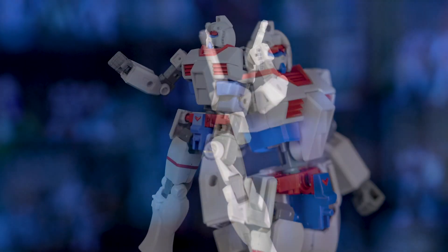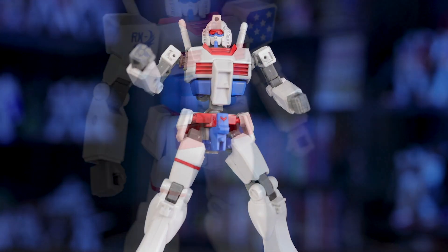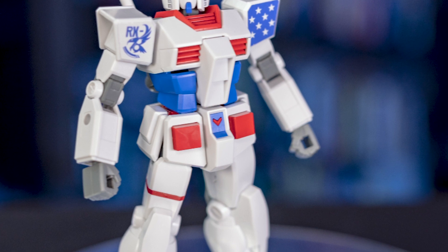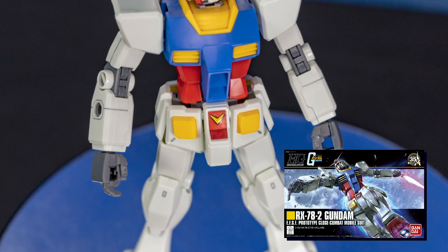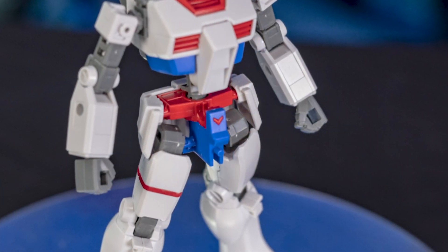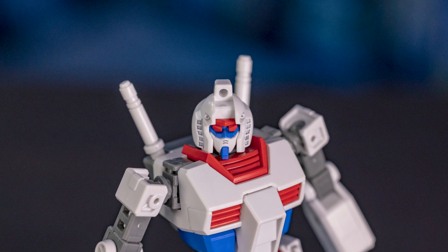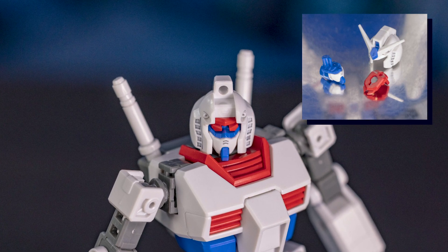You'd think a cheap kit like this would be full of stickers, but nope, almost everything here is a molded piece. For example, you have this standard V on the waist section. I can't tell you how many times I've seen this as just a solid piece of plastic with a crappy sticker thrown on top, but not here — it's actually an individual piece. The head is also perfectly implemented. Even the eyes, which are usually a sticker, are actually molded pieces here. Just amazing.